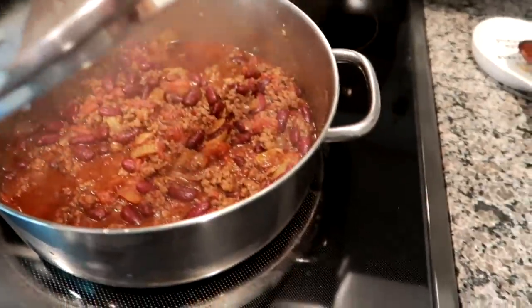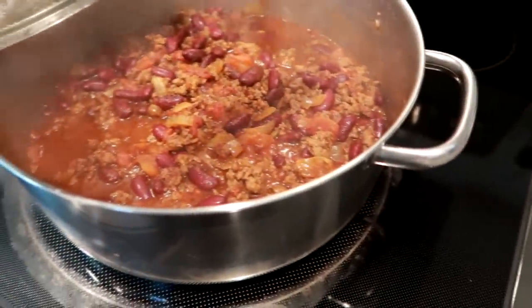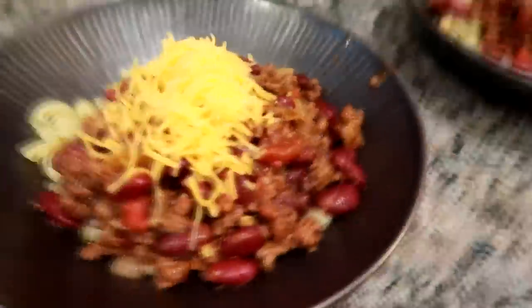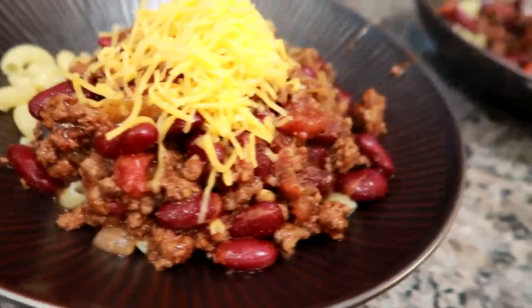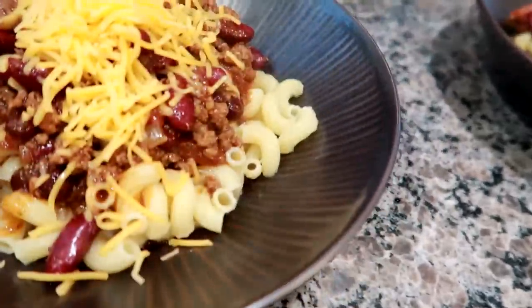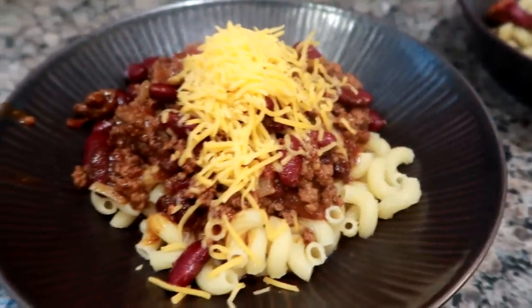The next night I made a big batch of chili. I do a five-ingredient chili — it's really easy and very simple. I'll leave the recipe link down below. This is my plate and Matt's plate. Matt has cheese on top and I opted for no cheese. We also had side salads but I forgot to film that as well.